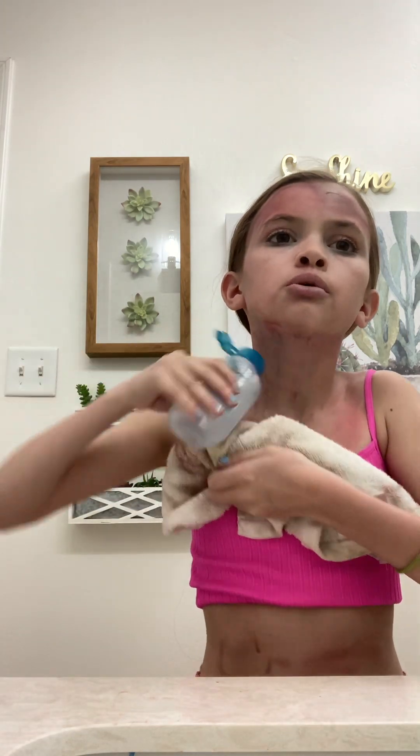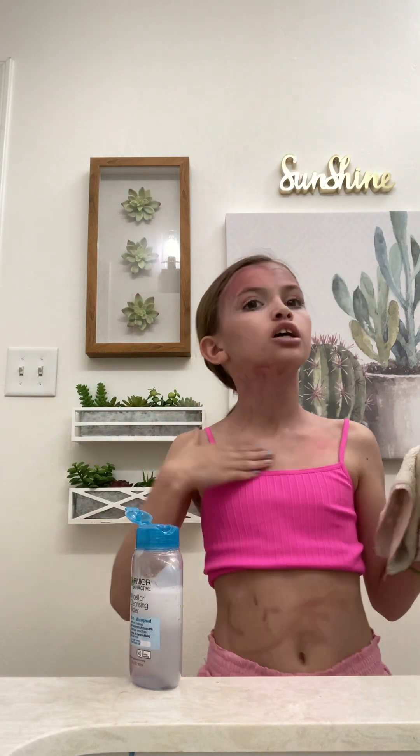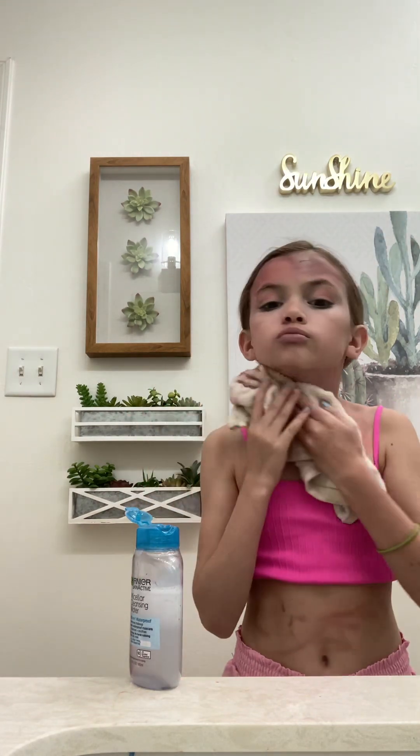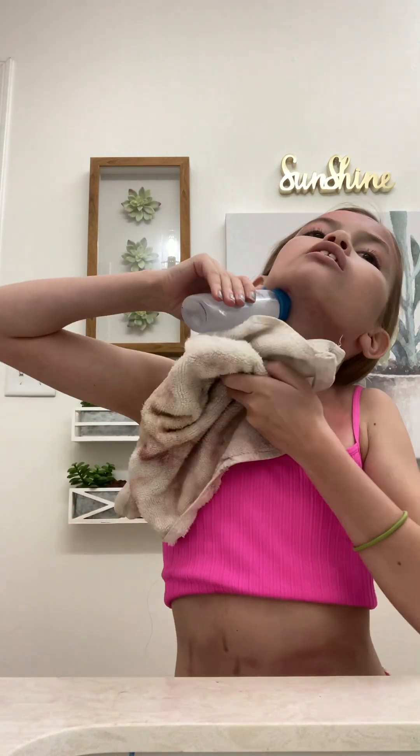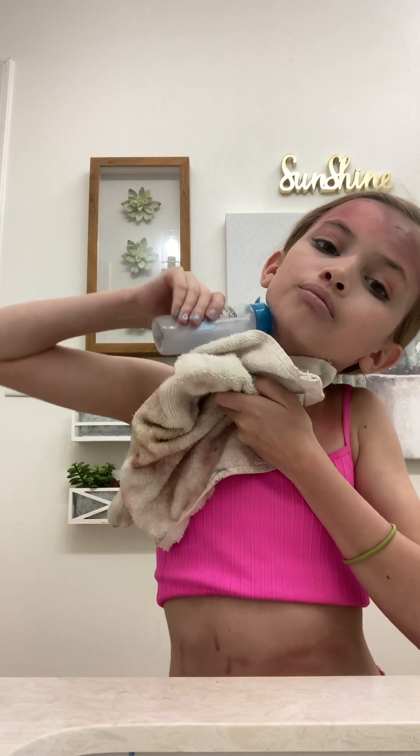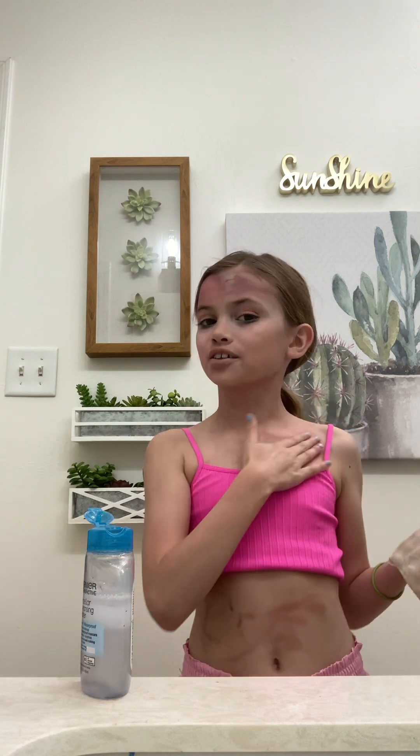Originally going on this path of YouTube, I did not think I'd be doing makeup. I thought I'd be doing challenges and other YouTube channel stuff, like Amp Squad and things like that. But here I am, rubbing off this makeup and making a YouTube video.